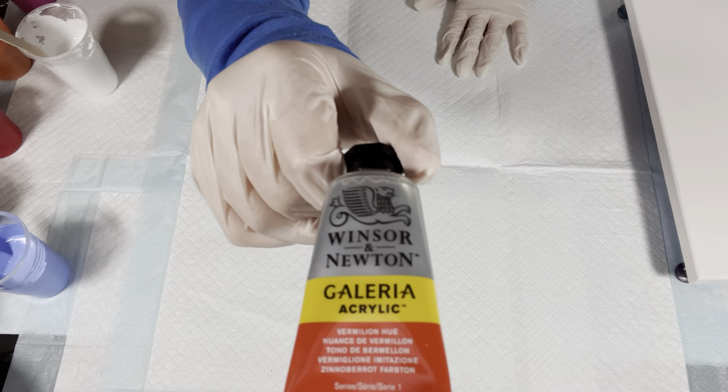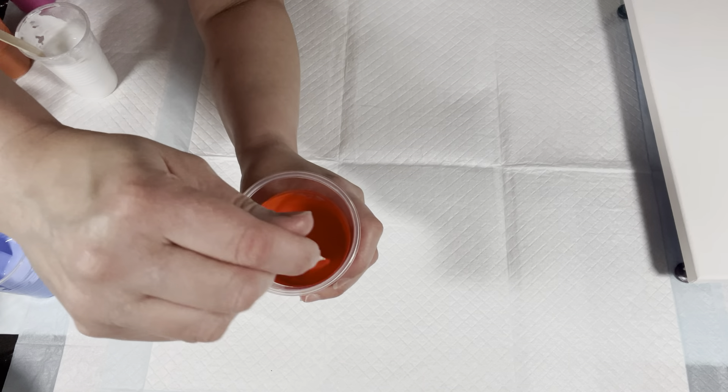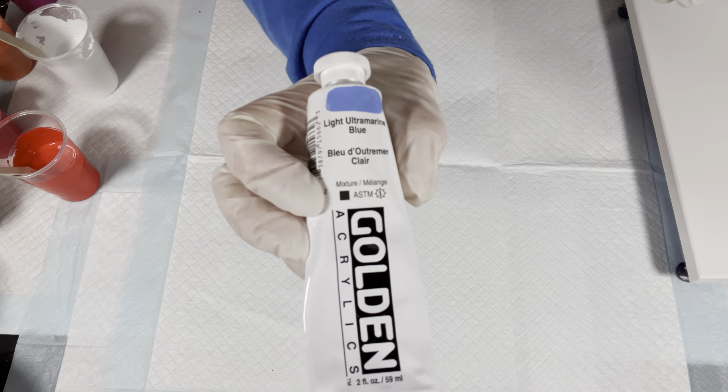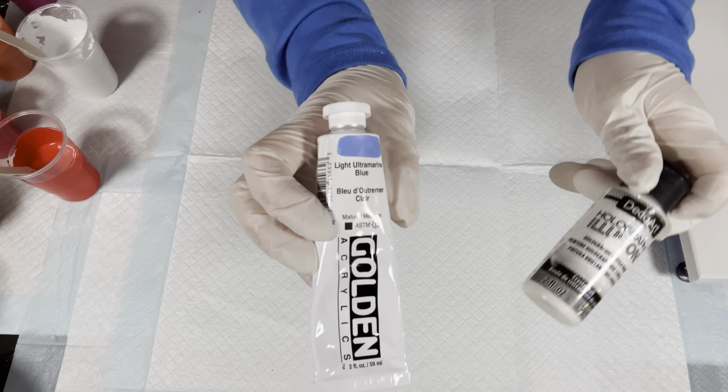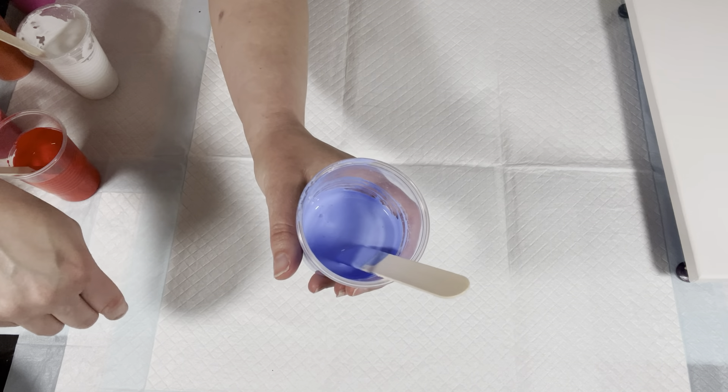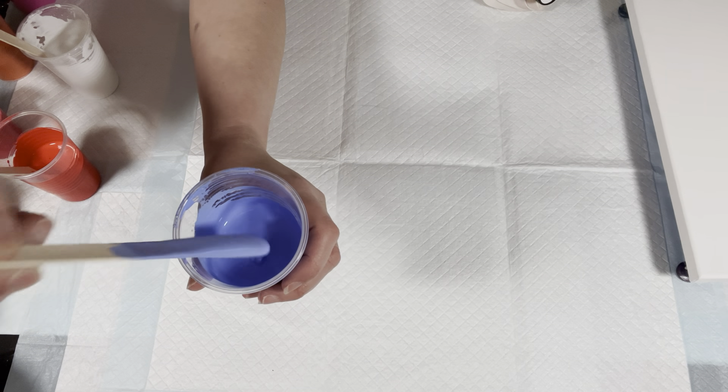Next we have Winsor & Newton Galeria acrylic Famillian hue — a very bright orange that leans red, very dark. Next we have Golden acrylics light ultramarine blue mixed with Deco Art holographic illusions crystal ball. It doesn't look like anything in the cup, but we'll see when it dries. And we also have some titanium white from Liquitex and a white flow extender.